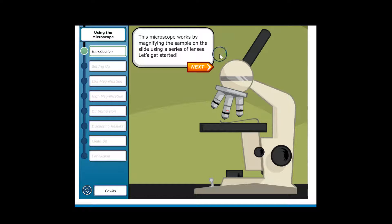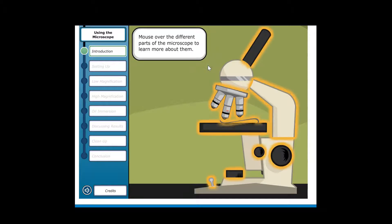This microscope works by magnifying the sample on the slide using a series of lenses. Let's get started — mouse over the different parts of the microscope to learn more about it.